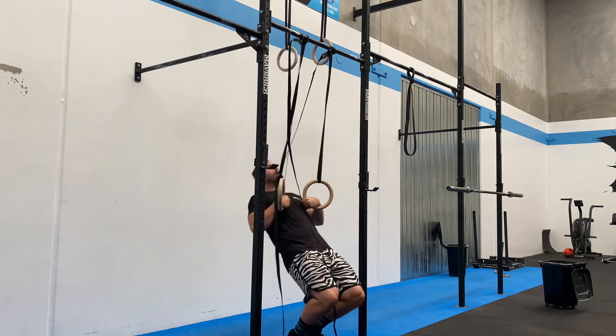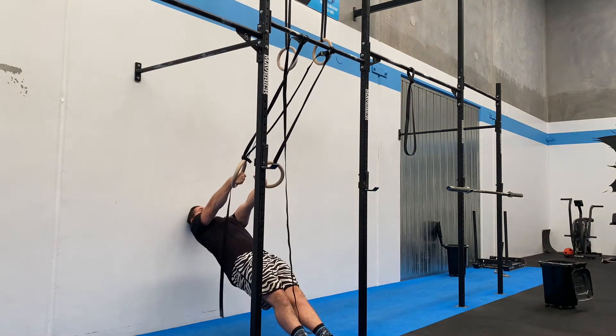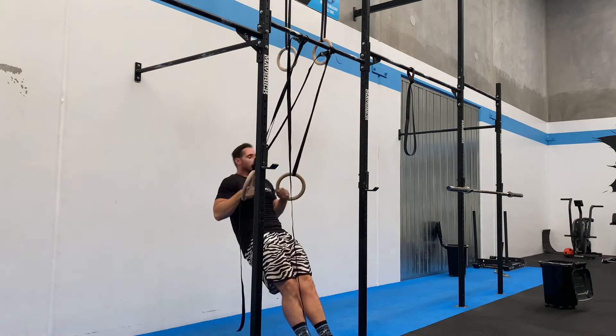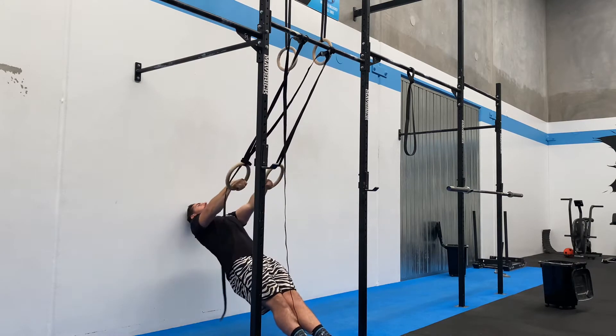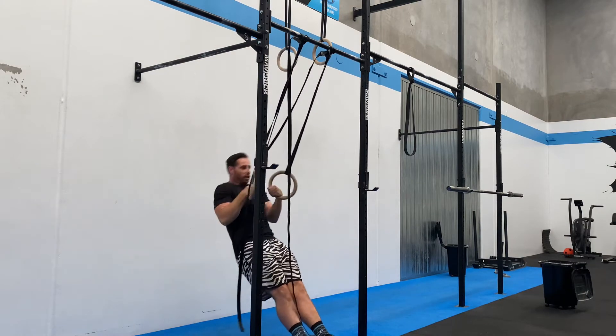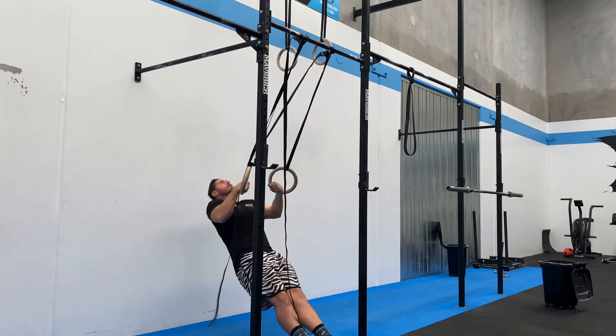From this position I'm going to come away from the rings, and all my aim is to do is to practice that turnover — just nice and controlled, nice and straight: pull in, turn over, and control back.